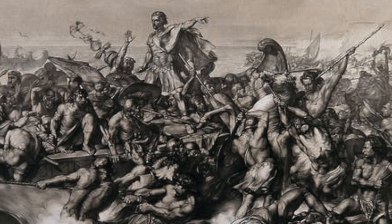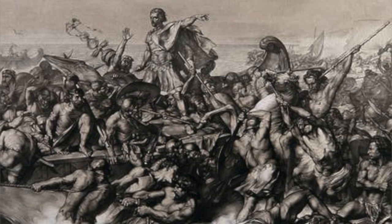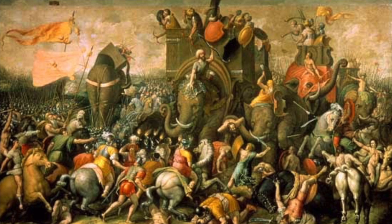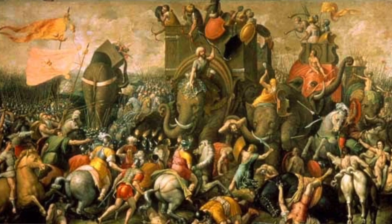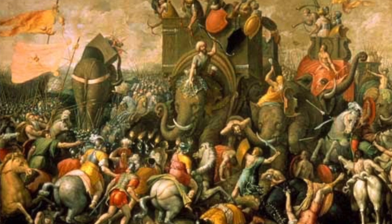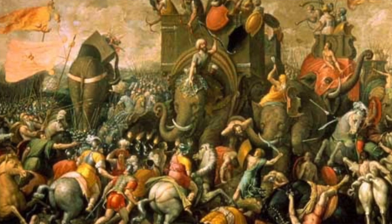Then there was the Hastati, who were landowners that could afford basic armor and a gladius sword. Then there was the Principes, who could afford high quality armor, shield, helmet, and sword. The Triarii were essentially veteran Principes and were used typically as the last resort. And then there was the elite of the elite, the Equites, which were rich citizens equipped with everything that the Principes were.